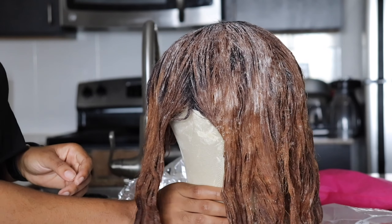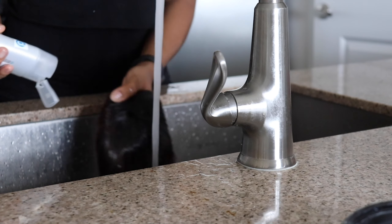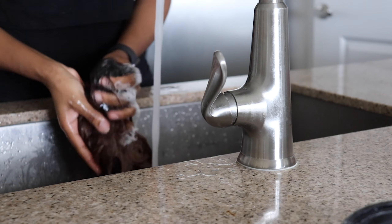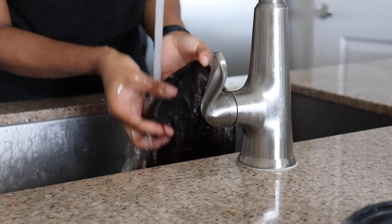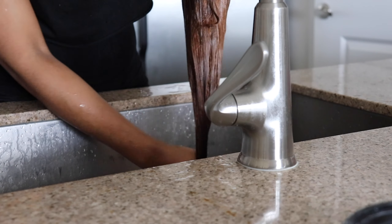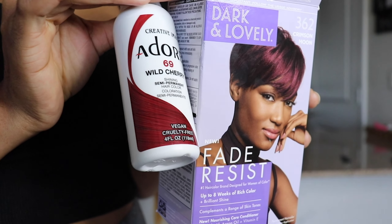I wanted my ends a bit lighter, so I repeated the process of putting the bleach on just the ends. I used one pack for that process as well, and this is what it looked like after bleaching for 15 minutes. Then I'll shampoo and condition again.